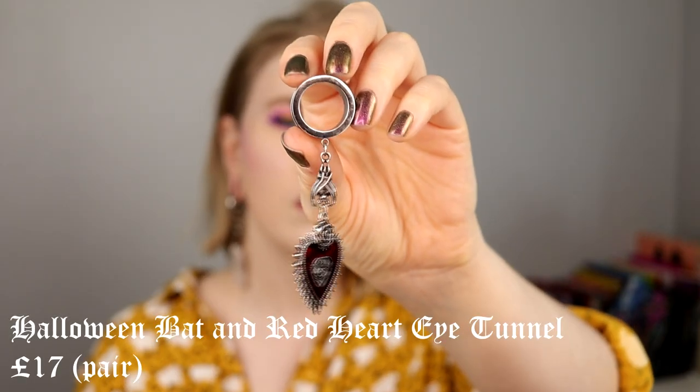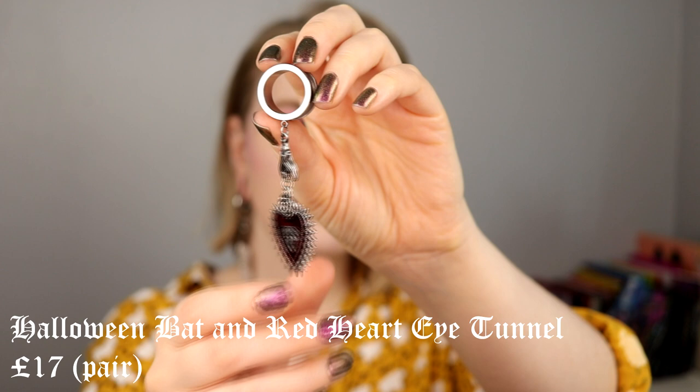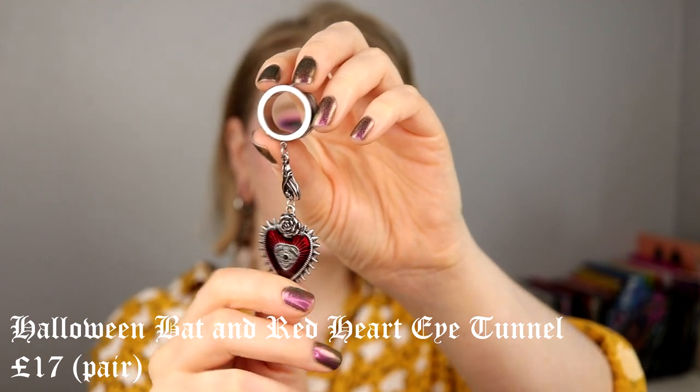Then I have these ones — they're a little bit more cool and edgy. I'm not a super big fan of double-flared tunnels with a thick rim, but these are so cool I don't care. This was the first dangling tunnel I bought, I think. There's a red heart and a bat on them, and I think they make every outfit a little bit cooler. They are a little bit heavier, but not so heavy that it bothers me. I love this heart with an eye in it — they look so freaking cool.